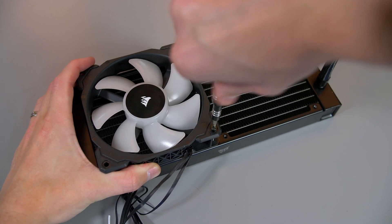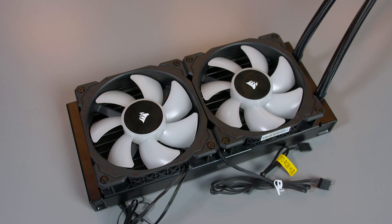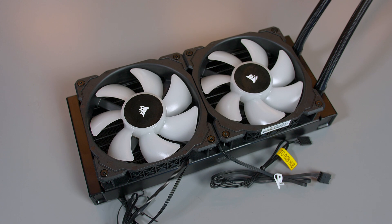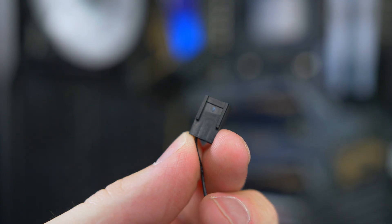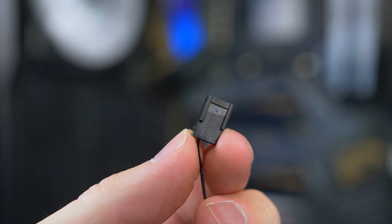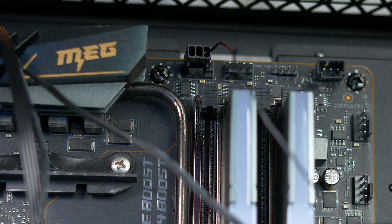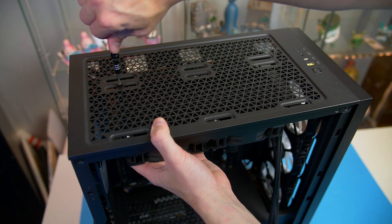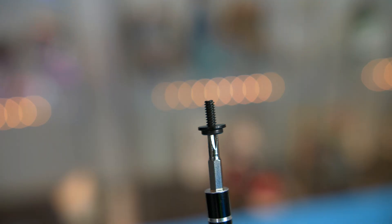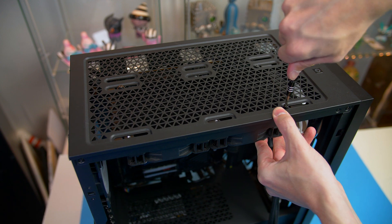So now go ahead, take your fans and attach them to the radiator using the long screws. Ensure the cables are in the correct position and facing the rear of the case — this will make for easy cable management. I would also double check if the CPU fan connector is accessible when installed. If not, then it would be best to install this first. When you have done that, attach it to the top of the case with these short screws and washers and push your fan cables into the rear of the case.